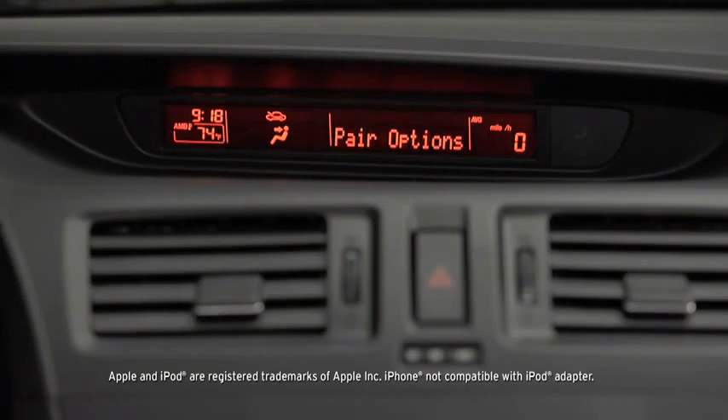Select one of the following: Pair, edit, delete, list, or set pairing code. After the beep, say, Pair.